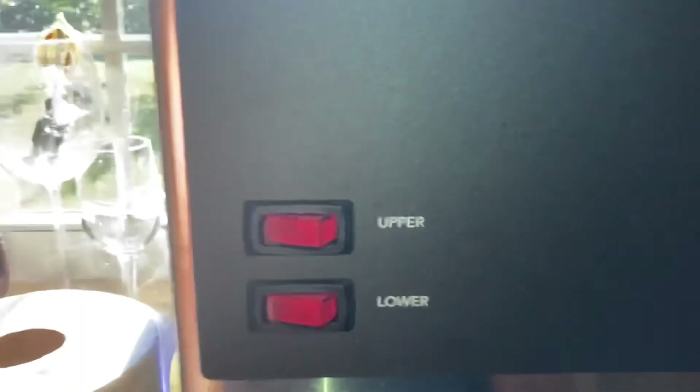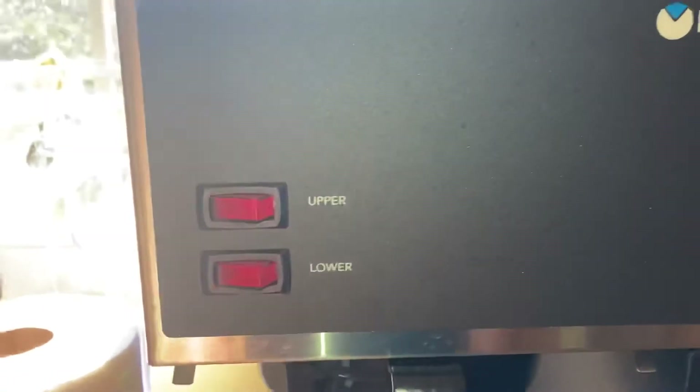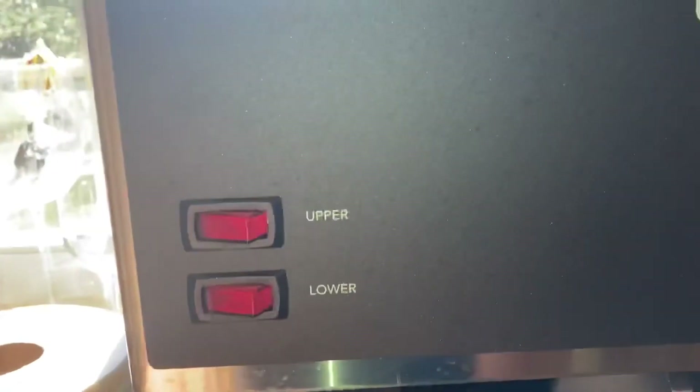You also have your burners up here — if you want to turn these on to keep your coffee warm — but I never turn those on.